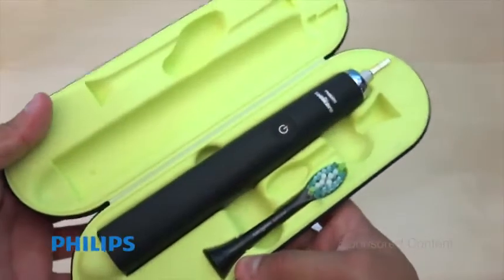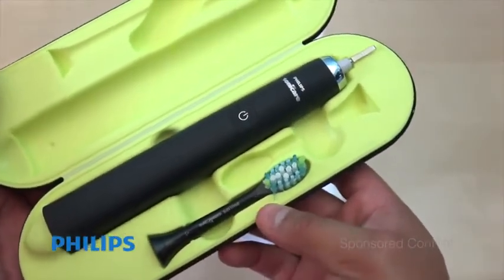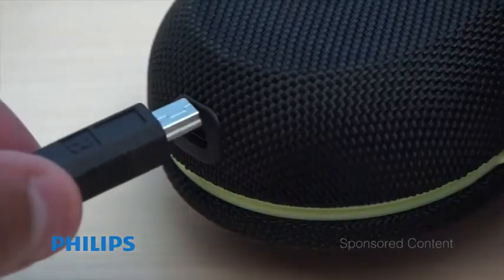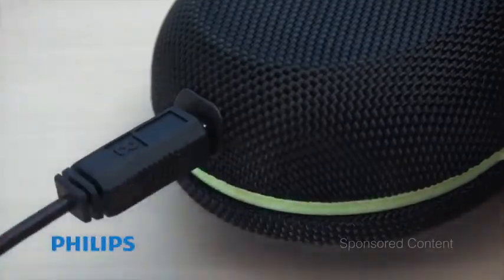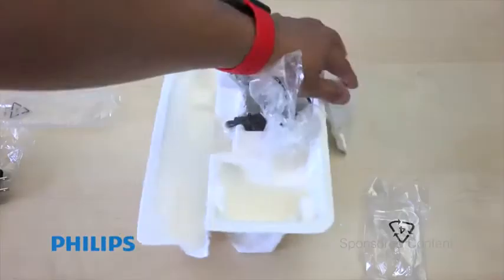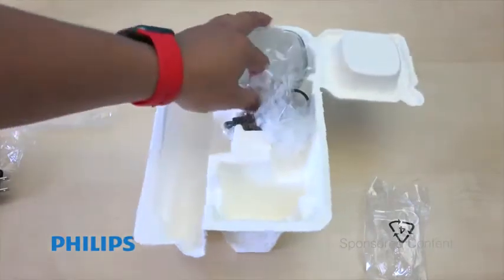Inside the carrying case you have your toothbrush right there, pretty nice. On the side of the carrying case you do get a USB port so you can actually charge it on the go. You also get another brush head, so you get two in total.